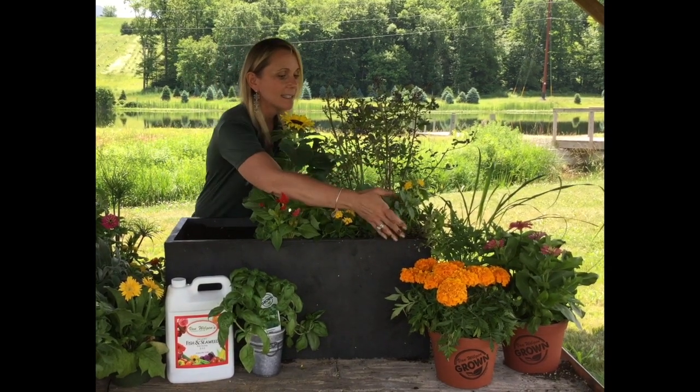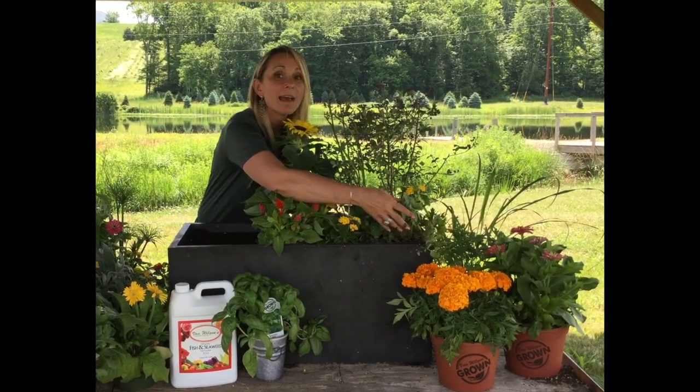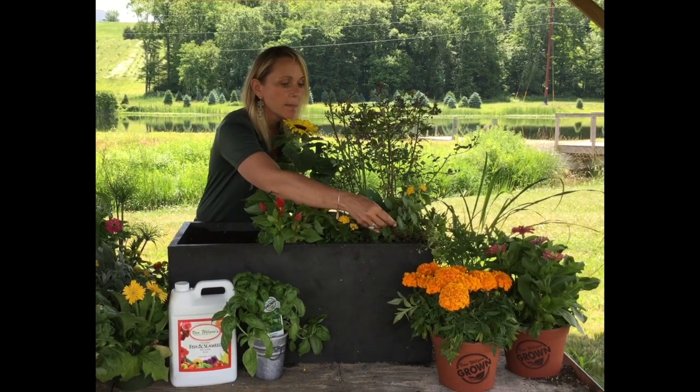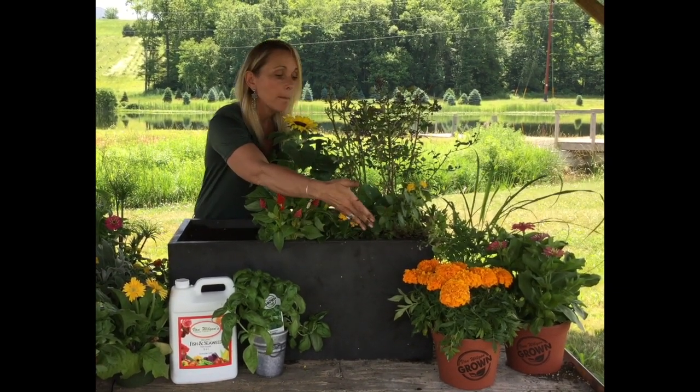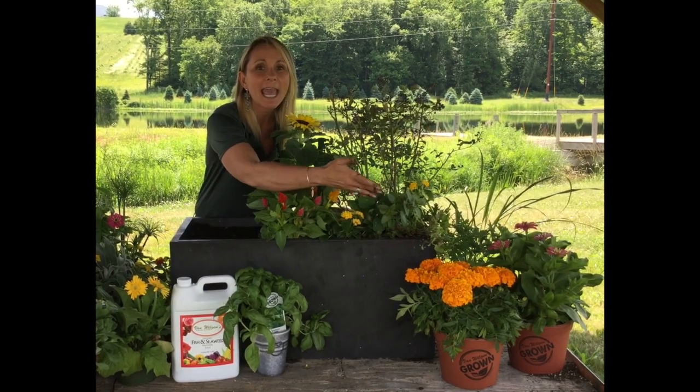I've also added in some really nice mint — we have orange mint and chocolate mint. Not only do these trail over the pot so they make a beautiful spiller, but they're also great for smell and for taste.